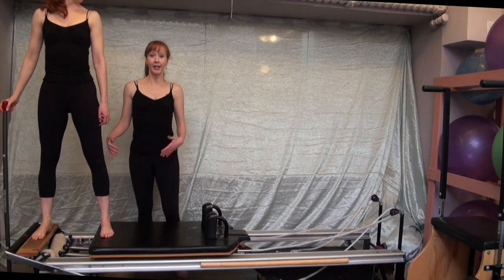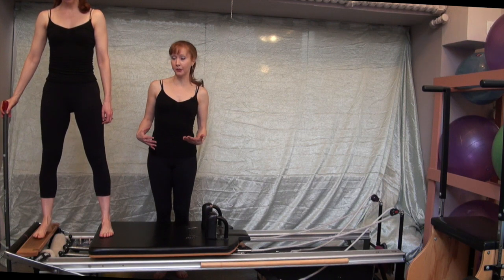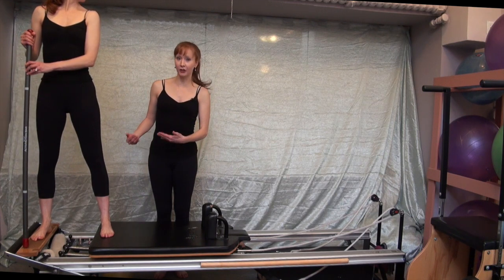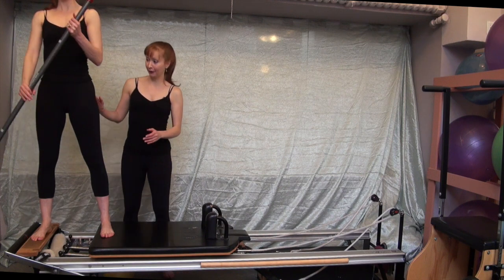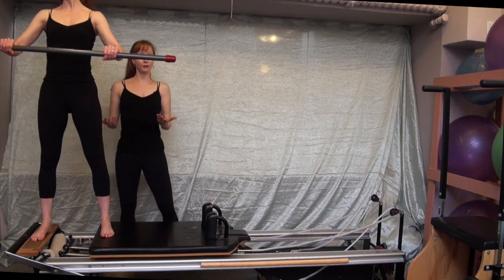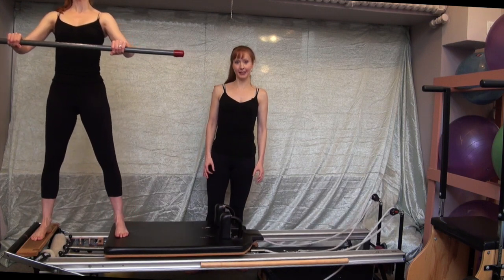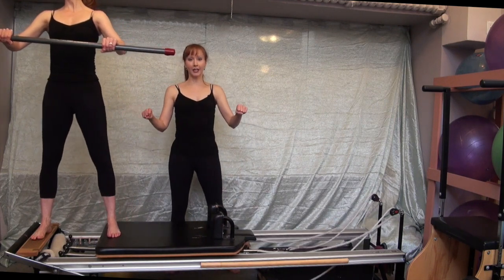With Pilates exercises on the reformer, the spring resistance dictates what muscles are working. We've chosen two springs, so she'll be working abduction — you could drop the springs and work adduction, but pick your poison. She'll carefully pick up the bar, hold at the white marks, and hold the bar in front of her. For regular abduction, the goal is to keep the bar parallel to the floor; you don't want to hear those weighted balls moving back and forth while pressing out.